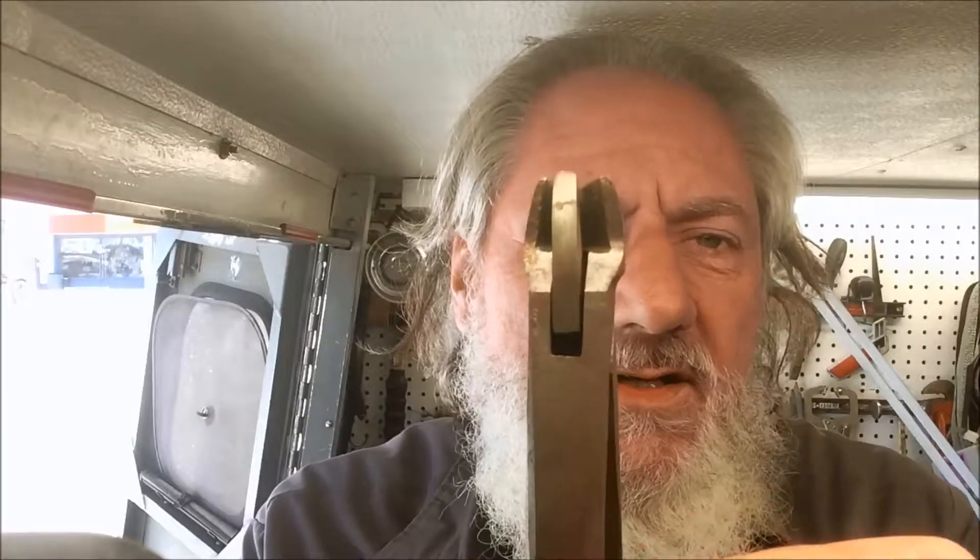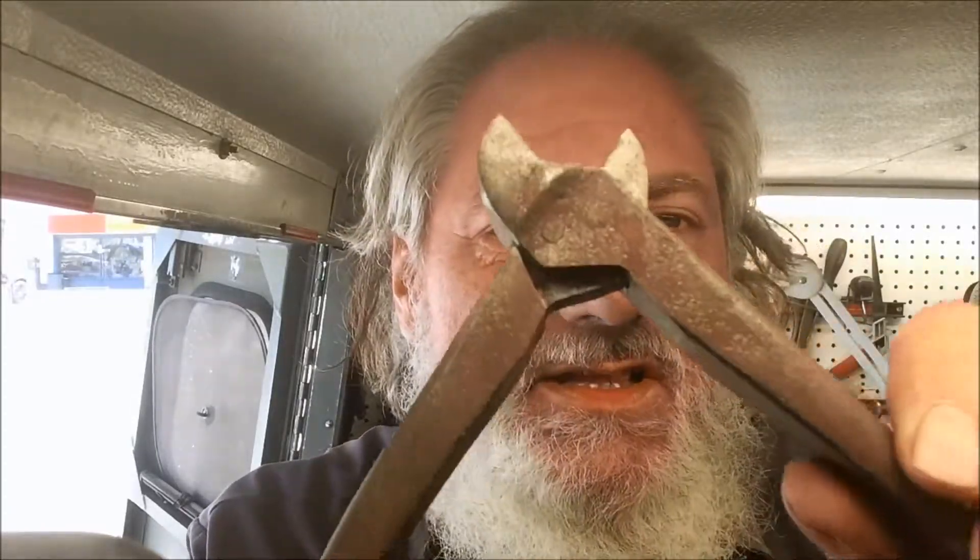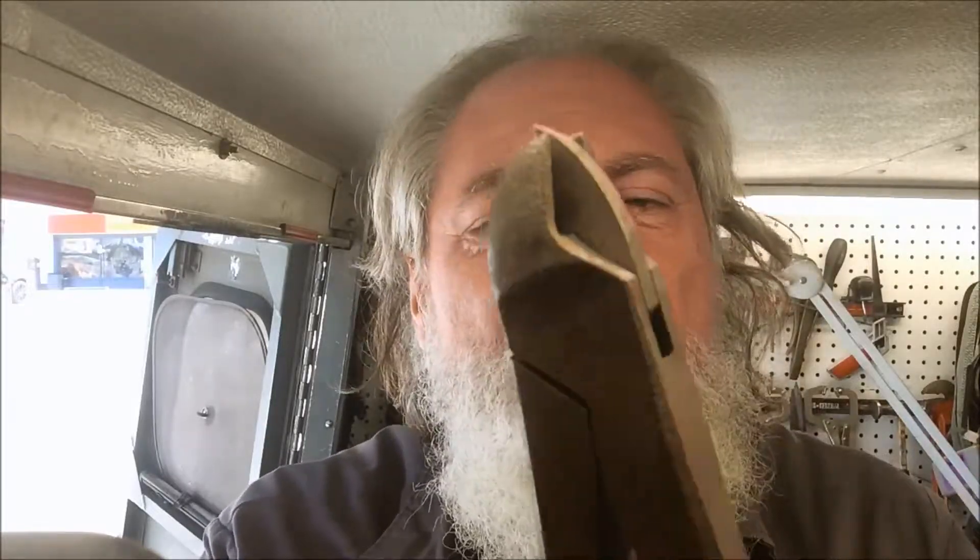Hey, thanks for clicking on this episode of Blade Runner Tool Sharpenings Before and After. A gentleman gave me this little tool and it needs to be cleaned up. It's not their primary tool — they have a new one. This is a rather old one, but they want to hang on to it.